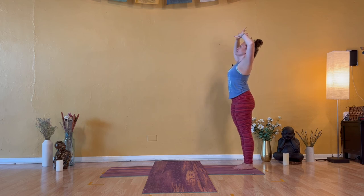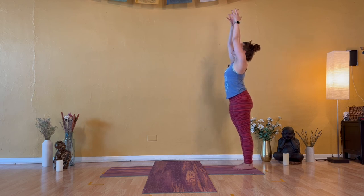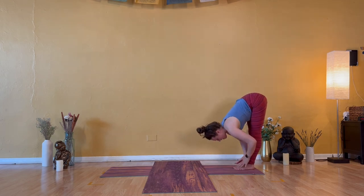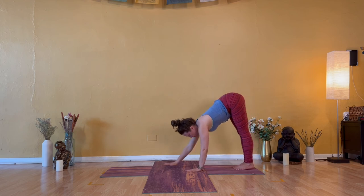Exhale — back bend. Goal post your arms, send the hips forward. Inhale — Urdhva Hastasana. Exhale — forward fold. Inhale — halfway lift. Exhale — high plank. Walk your hands forward.